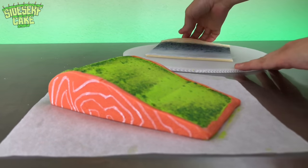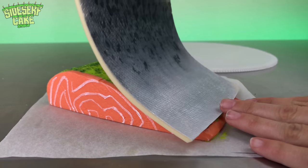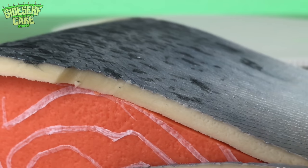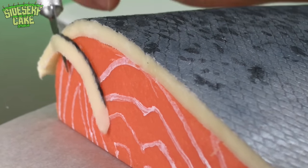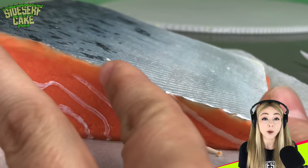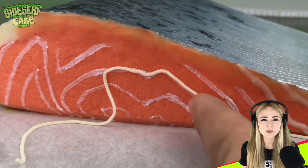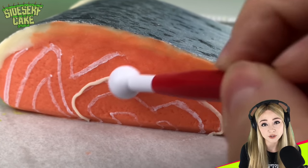Now it's time to slap that skin onto the cake. If I'm being honest, I'm not too happy with the way the hand-painted fat looks, so I'm placing super thin strips of modeling chocolate over the white painted areas and blending it in — I think this looks much more realistic. What do you all think? Do you prefer the painted fat strips or the modeling chocolate fat strips?